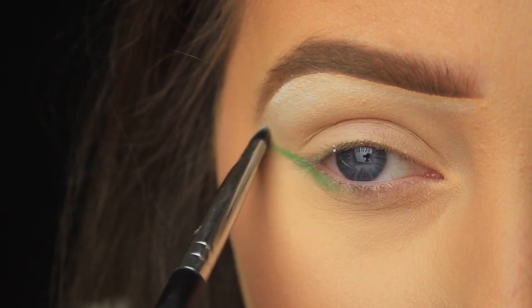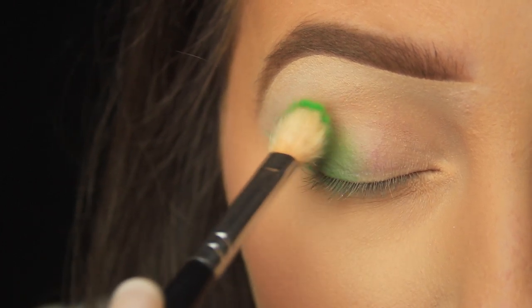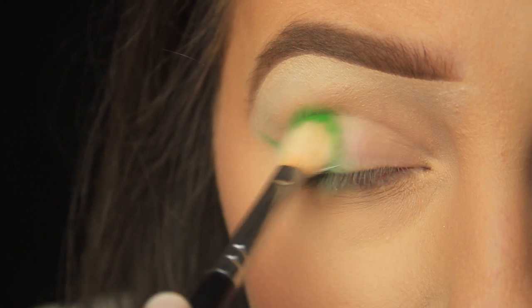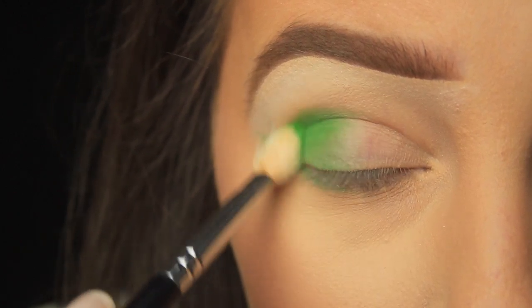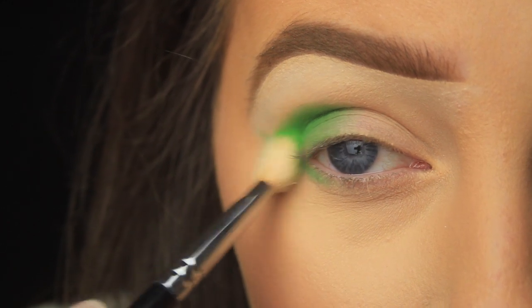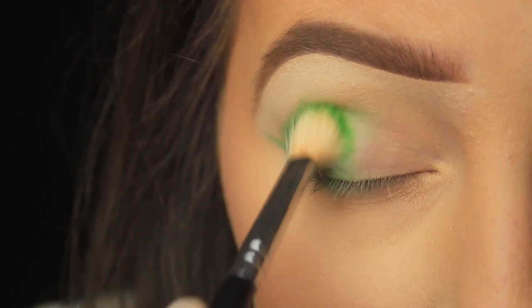I'm picking up some more of that bright green eyeshadow, this time on a large fluffy brush. I'm starting by tapping this down on the outer half of the lid and then using circular motions to work it up into the crease. If you really want that green to pop, you could apply a base like I mentioned earlier — not only can it prevent your shadows from staining your lids, it can also make the colours appear more vibrant.